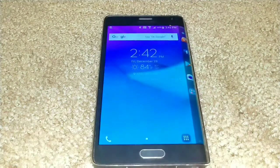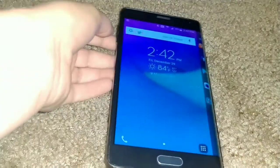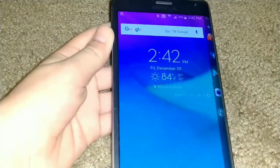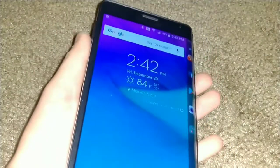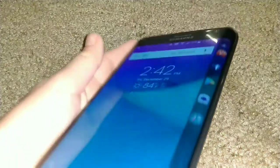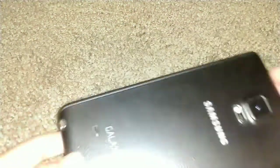The touchscreen and everything on this thing works fine. There are no lines in the display. This is a very big phone, and the edge display is great. The power button has to be on the top — something to get used to — but I don't really care.